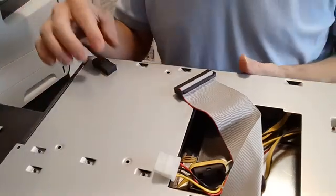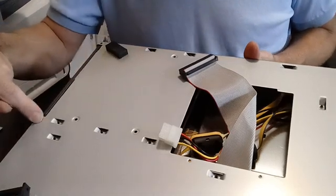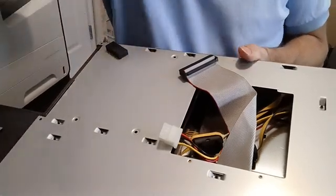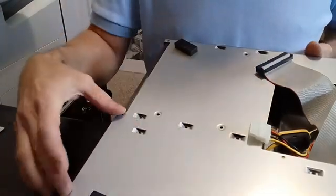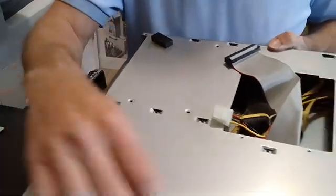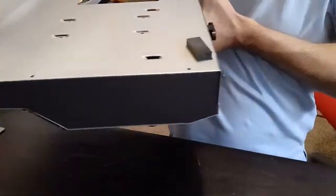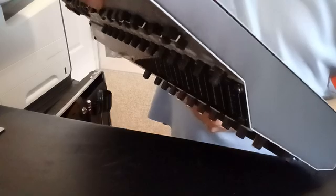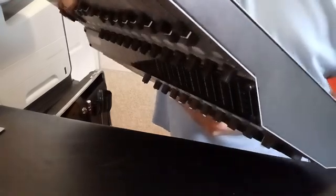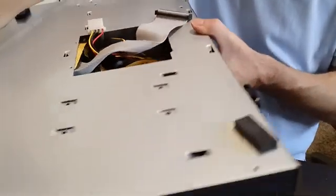Once you've got that screw out, there are a number of other screws on the bottom side. You're going to want to take these screws out — basically all the screws with the heads facing the bottom. There's screw, screw, and then a screw across the front, and screws on the bottom along the side. So you take out all the screws on the bottom that you can reach.